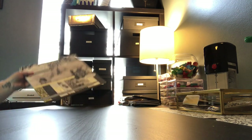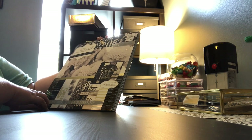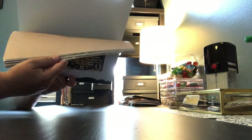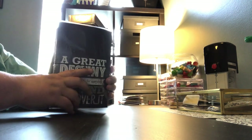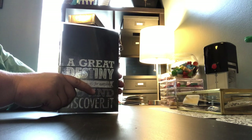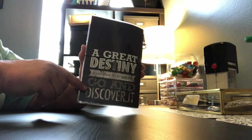This last one I used the DCWV — I think it's called Adventure — paper pad. This paper pad is absolutely gorgeous. It's got foil sheets and other sheets and it is just really, really cute. This one is going to be $30 shipped because it weighs so much more than the other ones. I made this one where you could open it up this way instead of this way. Either way you open it, totally up to you. 'A great destiny is out there for everyone — go ahead and discover it.' Absolutely love that.